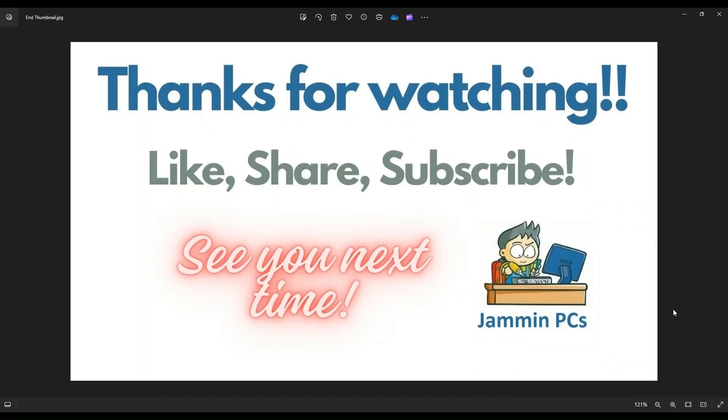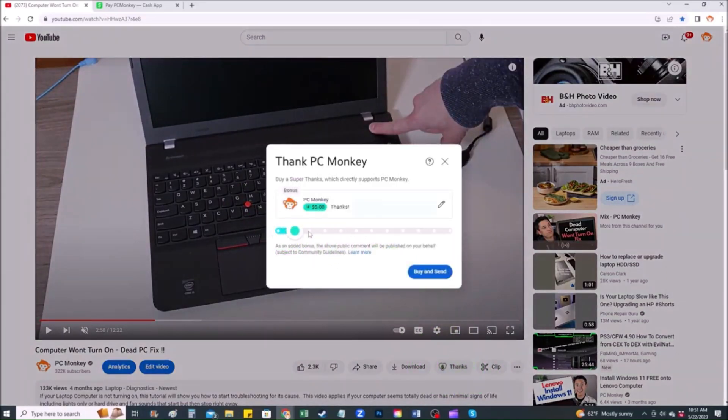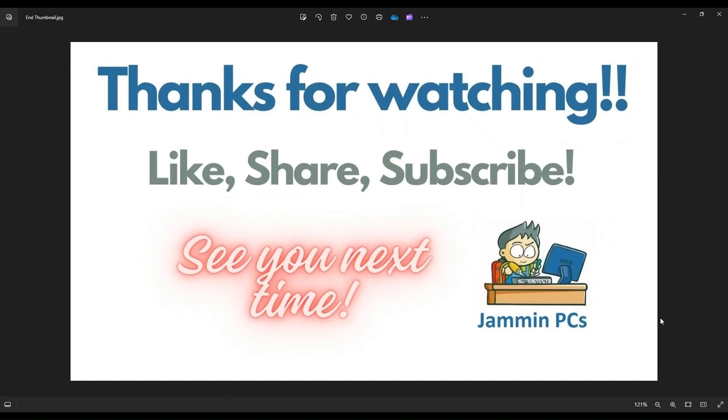That's the video — I hope it was helpful. If you have any questions, check out the FAQs below in the description; it could save you some time. If you need to leave a question or comment, please do — I try to get to those at least a couple times a day. To support the channel, please remember to like and share, and subscribe if you enjoy this type of DIY tutorial. For those who want to support further, you can leave a small donation via the Super Thanks button below the video or through Cash App at dollar sign PC Helper. Thank you so much for watching, and I look forward to seeing you on my next video.